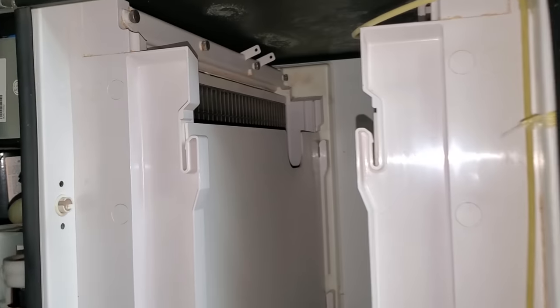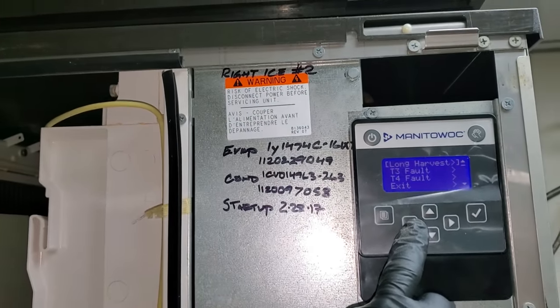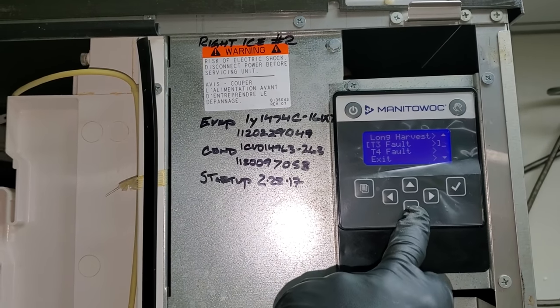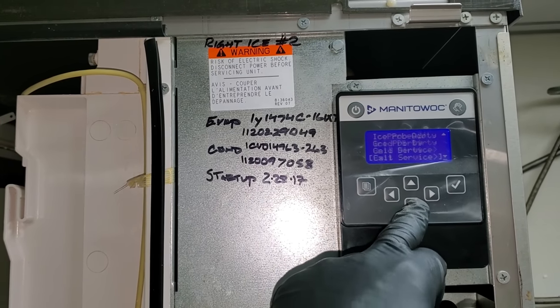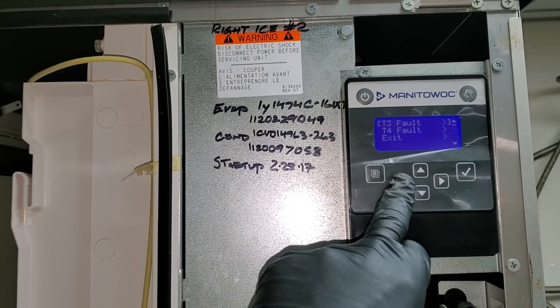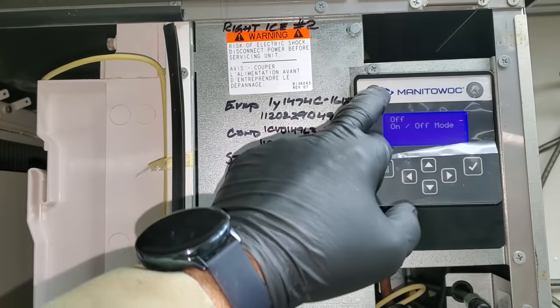We'll do the same over here. This one is not too dirty. Let's open this up and see what this one says. Long harvest and a bunch of T sensor faults. Let's go ahead and turn off the long harvest — we'll just clear that alert. T3 and T4 are guaranteed to have bad sensors, so there's no point in clearing those. Let's go ahead and turn that on.